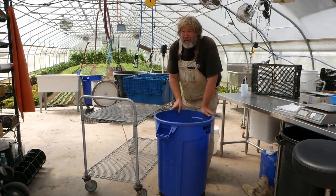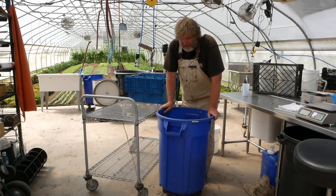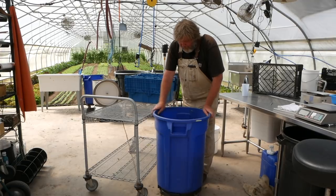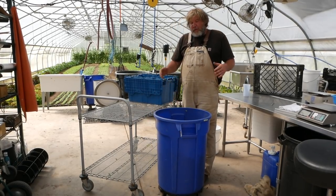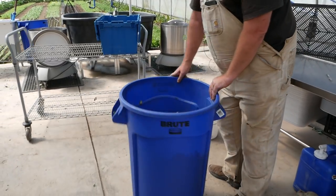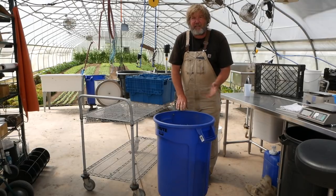We used to have to sweep up the floor all the time with all the cuttings. It's little things like this that make farming easier — you pile these things up and farming becomes easier and easier. I just absolutely love it. So I have them all throughout the washing station; we don't have to sweep them up.